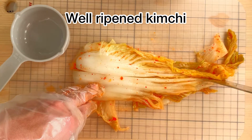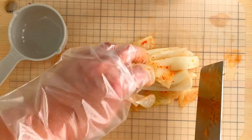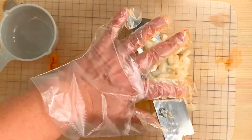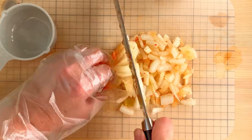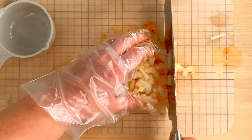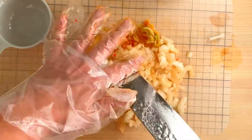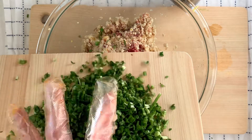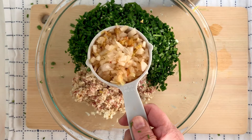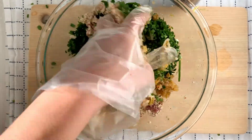Now let's work on chopping some kimchi. I have some cabbage kimchi that I made a couple months ago — nicely sour and fully ripe. My kimchi is not as red and spicy as some store-bought, so it's up to you; you can use those too, it'll just come out more spicy. I kind of like my kimchi dumplings to not be too strong or too spicy. Now we're going to add the chopped chives and the chopped kimchi and mix it all together once again.